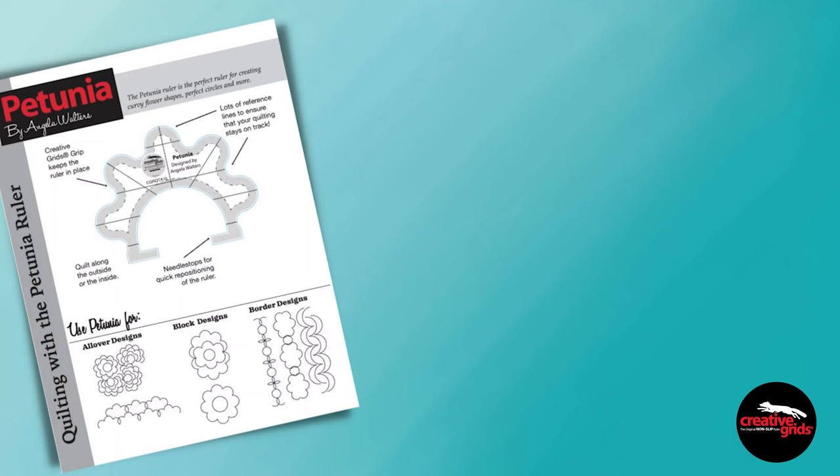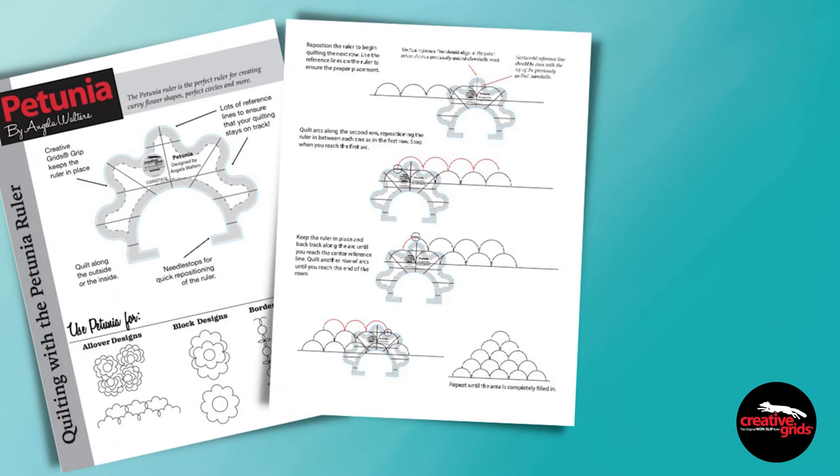And to help you love the Petunia ruler as much as I do, I put together a downloadable PDF with step-by-step quilting diagrams. To download the PDF or to learn more about the ruler, just click the link in the description box below. Happy quilting!